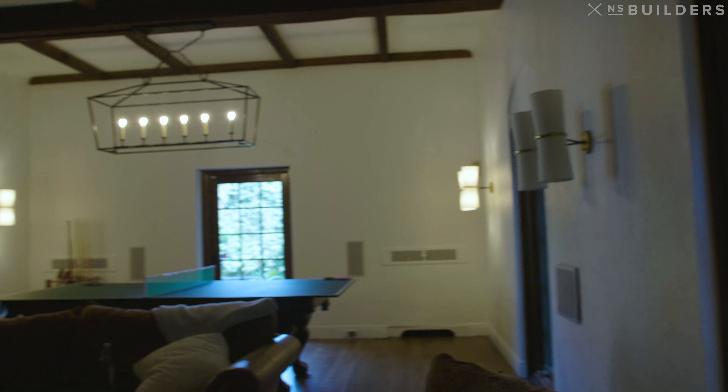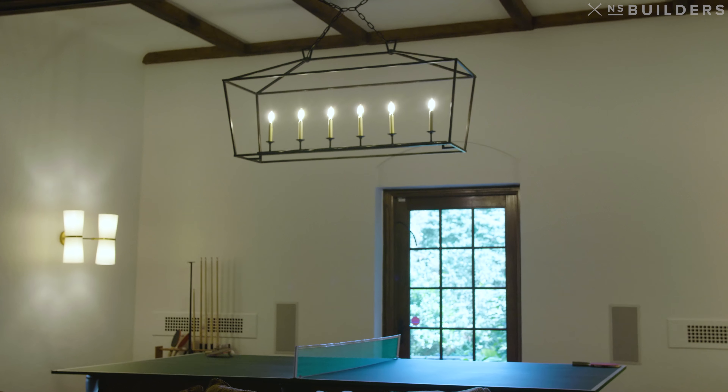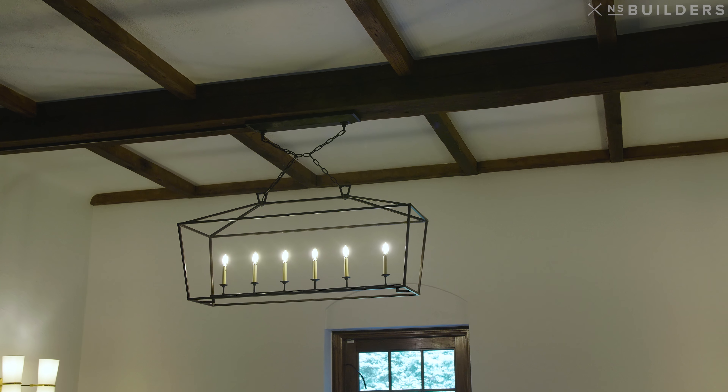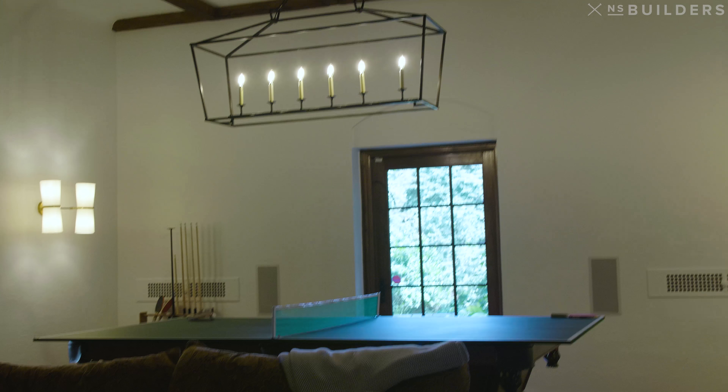So part of our Westwood project, this room here — we did a significant amount of work in this room, and the biggest thing was our lighting. There was no lighting in here at all, so we tried to do recessed cans.